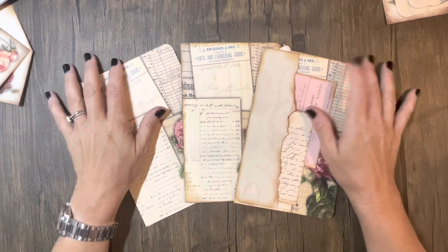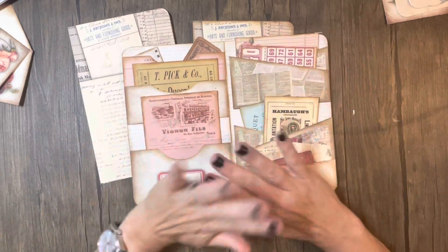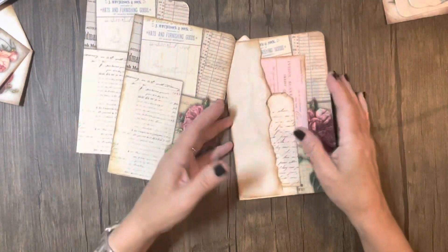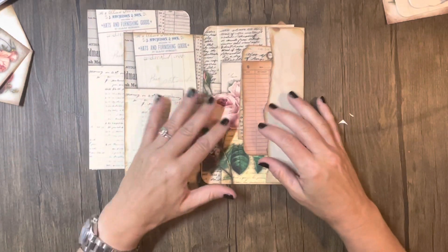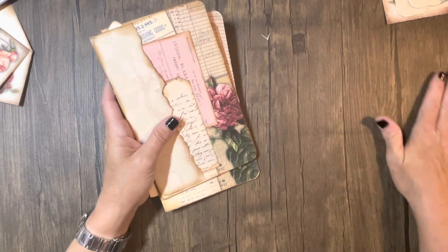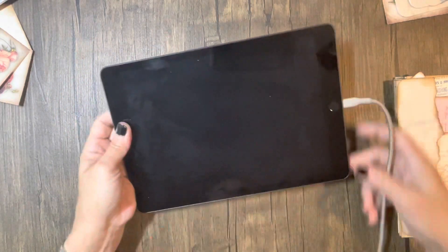Hi guys, welcome back to my channel. Today I had recorded a video of me completely creating the Hopes Rose folio from beginning to end — how I start, how they start looking, what I do, and how I print it so many times to get everything right down to the finished product. I edited the video, went to save it, and I don't know what happened — the video is gone.